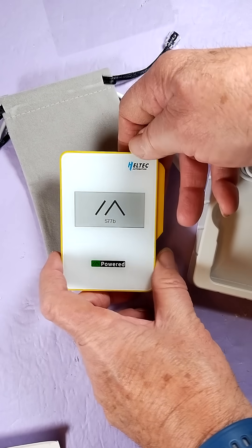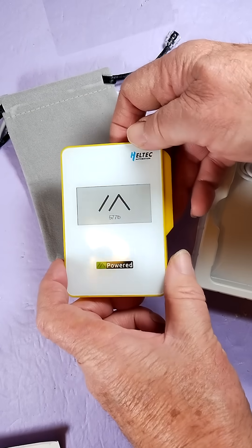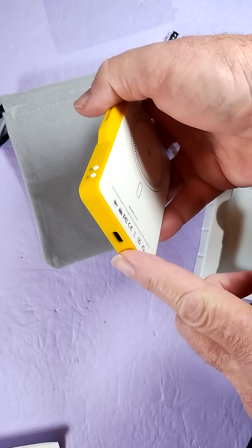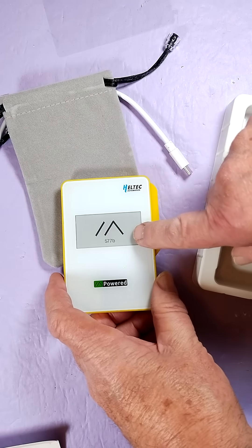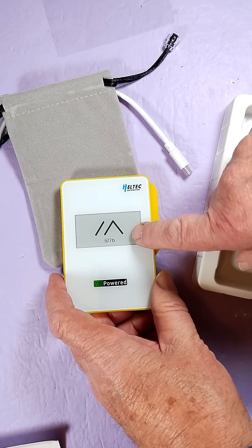Other cool features: this allows simultaneous charging and discharging — a lot of power banks won't let you do that. It enables both wireless discharge and you can charge via the USB-C port at the same time. Of course, there's all kinds of voltage protection. This is the NRF52840 BLE with SX1262 LoRa.